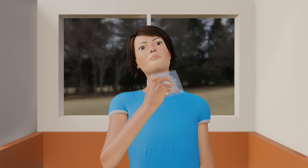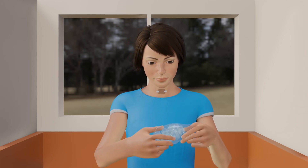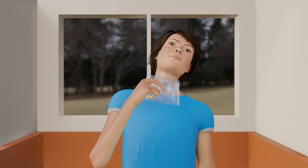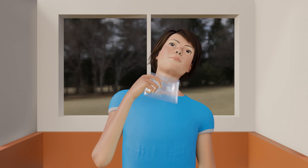In the first few days after the procedure, you may experience mild pain at the ablation site and notice that the nodule feels hard to touch. If you have any concerns, please contact your doctor.